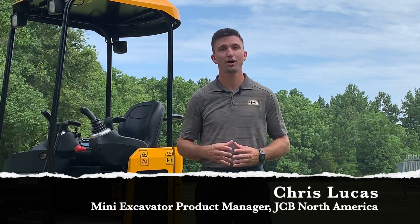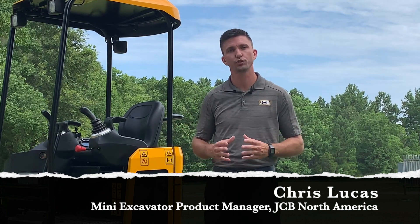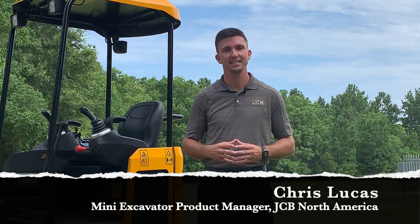Hi, I'm Chris Lucas, the Mini Excavator Product Manager for JCB North America. Today I will be demonstrating how to retract the undercarriage on the 18Z and 19C.